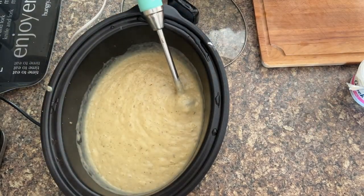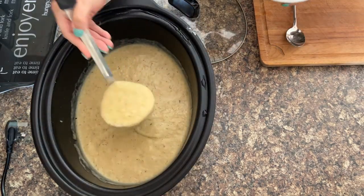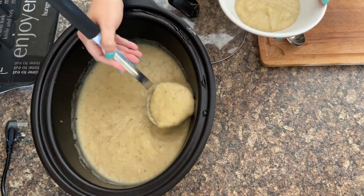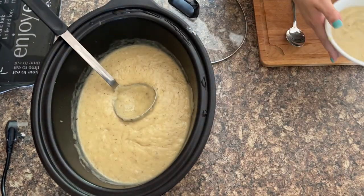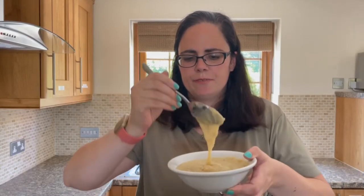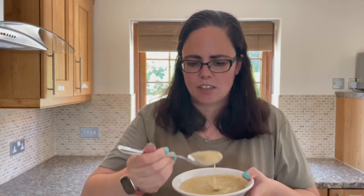And there you have it — there's your leek and potato soup. Now go and choose your favourite ladle and load it into bowls. I'm just going to wait for it to cool down a little bit before I tuck in because, seriously, it's piping hot. And I love how thick and creamy it is — look at that for thickness, isn't that fantastic? It tastes really good as well. So if you want a simple soup recipe that you can make at home, then this is for you.